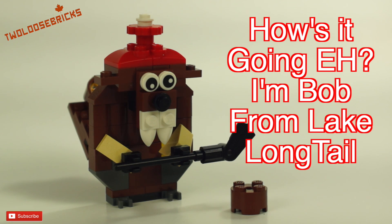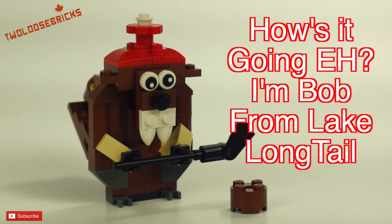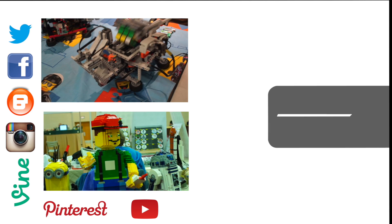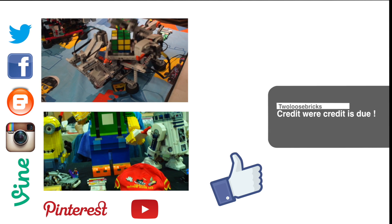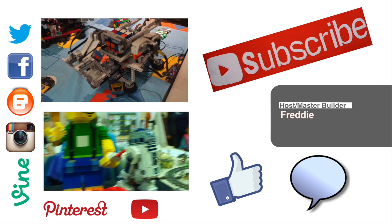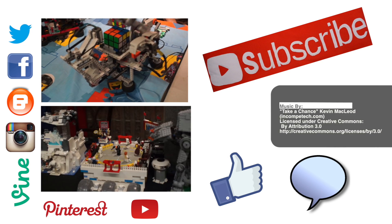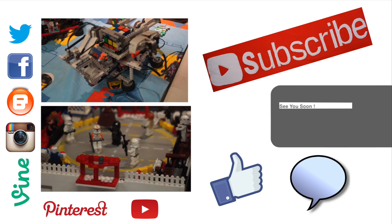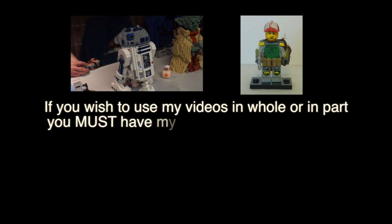I'll see you again in my next video. Until next time I'm Freddie from Two Loose Bricks, and remember: if you can dream it, you can build it. I'd really appreciate it if you would like, comment down below, and subscribe to my channel so I can bring you many more great reviews, MOCs, hauls, builds, tutorials, and other wonderful videos.